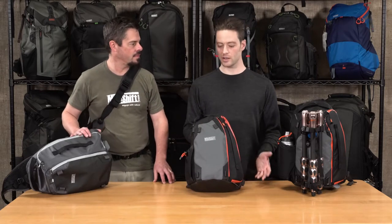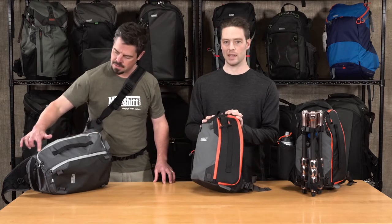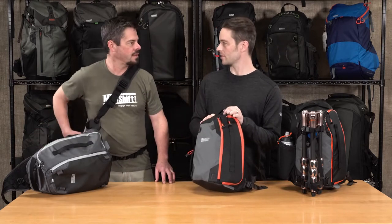The Photocross comes in two colors. This is the orange ember with the orange highlights, and then this is the carbon gray. And Ted's wearing one of the carbon grays right here.